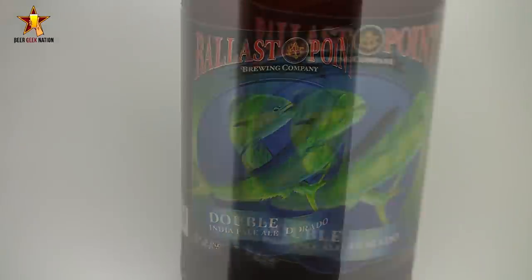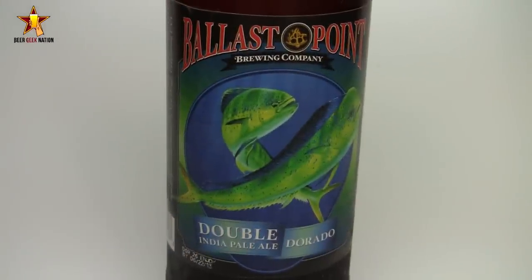So verging on that triple level. This one is mash hopped, kettle hopped, and dry hopped — hopped out the ass like a West Coast IPA should be. This was previously a draft-only, tap house only beer. This is a limited run, so get it if you can. I'm psyched about this one. Let me get into a glass — you guys know — and give you the smells, tastes, and the final verdict on the Dorado Double IPA.